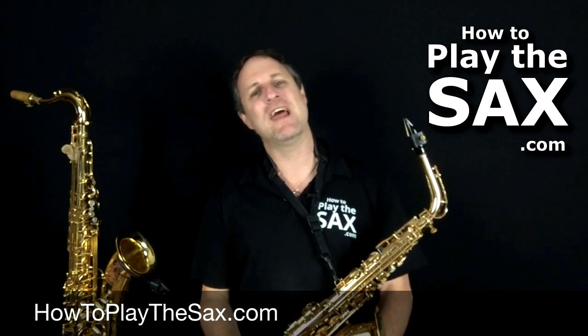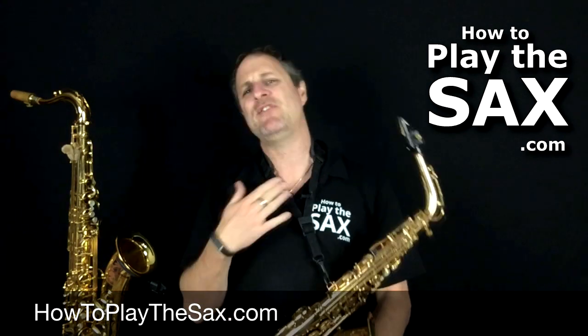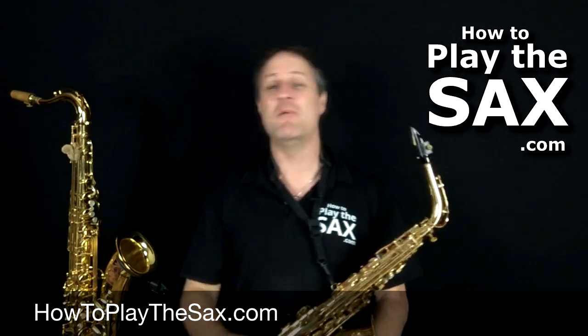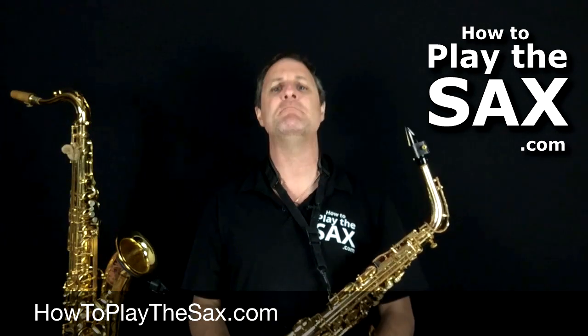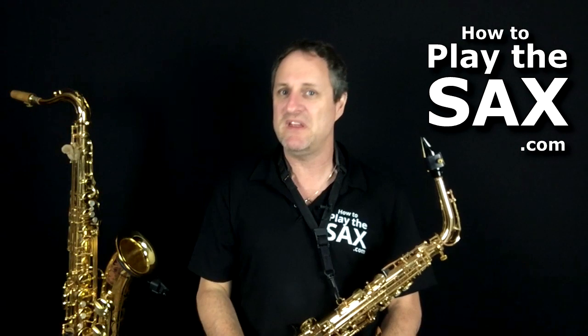G'day Saxophone Nation, g'day ladies, g'day gentlemen, g'day boys and girls, g'day everyone in between. It's Matthew here from howtoplaythesax.com, and what I thought we'd do today is we'd go back, way back, back in time, back to when life was in black and white. In the olden days they had fun, in the olden days they played saxophone, in the olden days they were awesome.